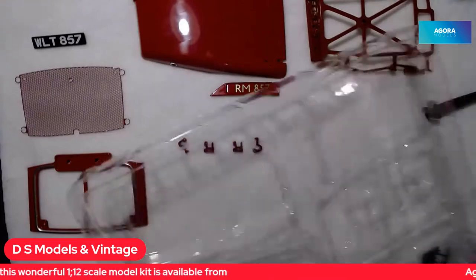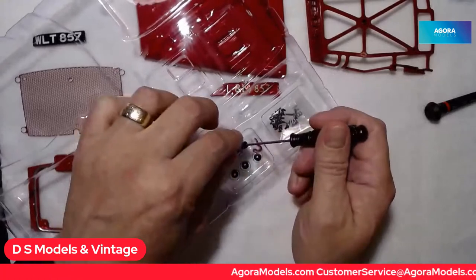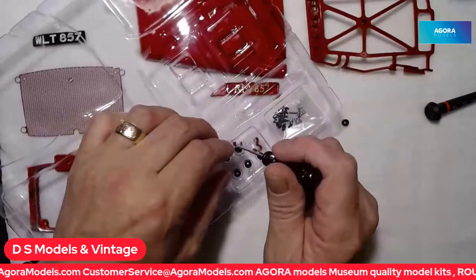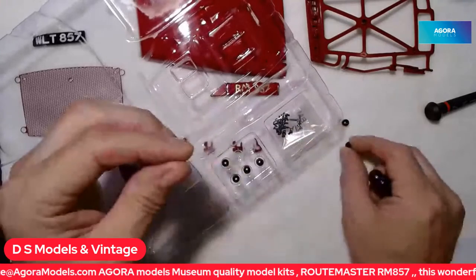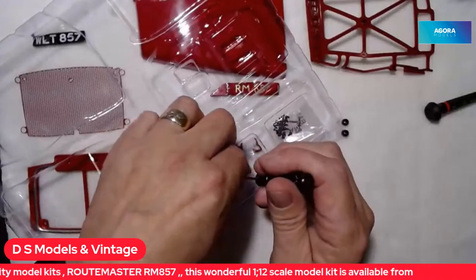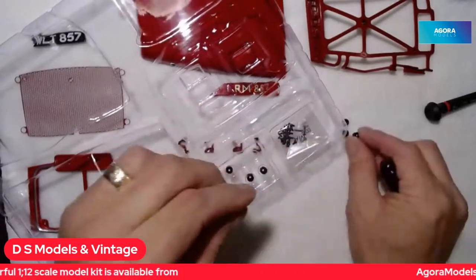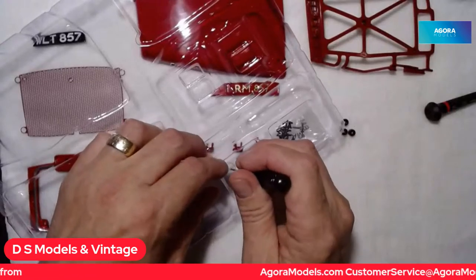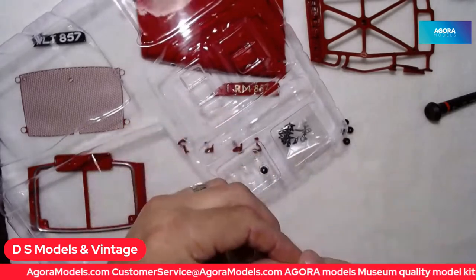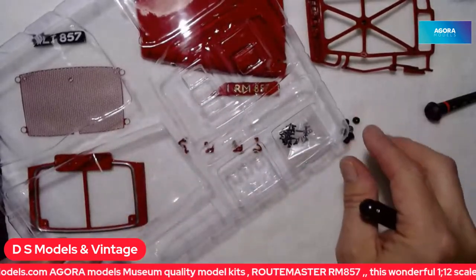I'm gently teasing the bushes out with the Routemaster screwdriver. You'll notice that on these bushes there is a flat side and a divot side, so they will only go on the build one way — you'll have to think about that when fixing them and reading the instructions. All the instructions for these stages can be downloaded on the internet.